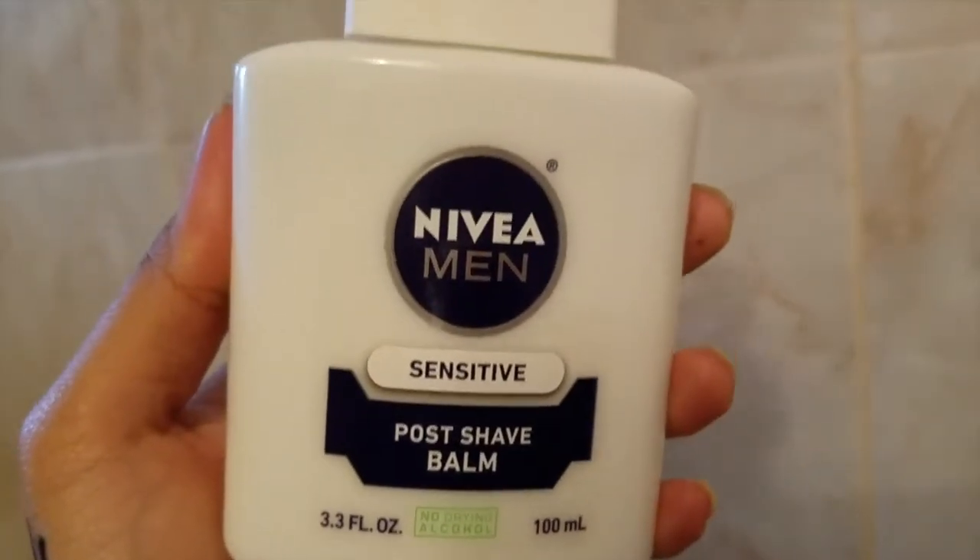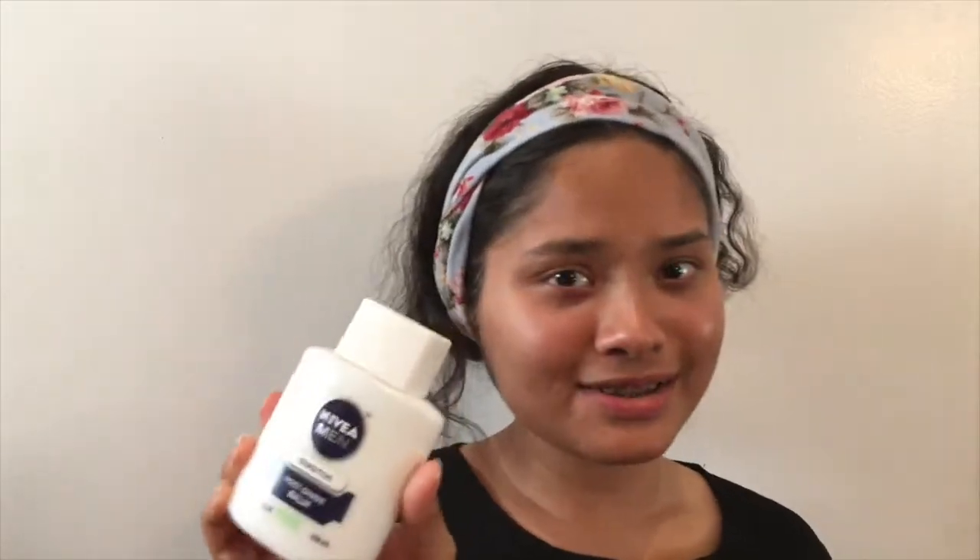First I'm going to use the Nivea Men Shave Balm. When I first got this, my mom was scared — she thought I was taking some type of drugs because she was like, 'Why are you going to shave your face?' Honestly, this is way better than whatever its original purpose is. It's really, really good as a primer. I'm going to use swiping motions so it evenly distributes on the face. It's not really a pore-filling primer but it does minimize pores a bit.